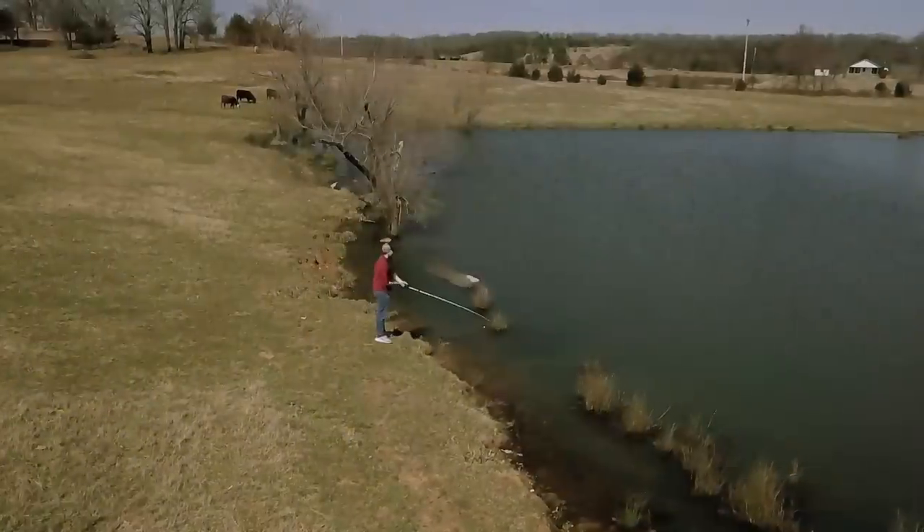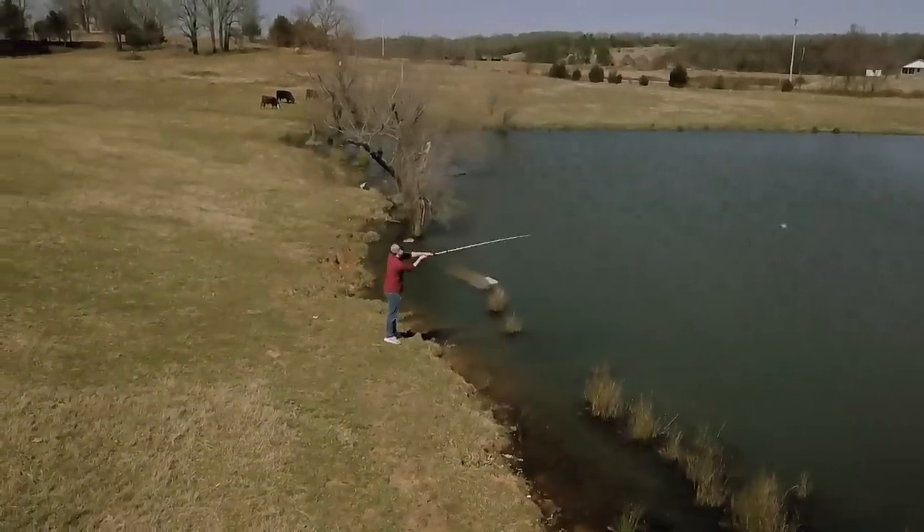Winter is a great time to be throwing a spinnerbait on a pond, especially on a warm, sunny day like this. Fish are going to be positioned up shallow and ready to bite.